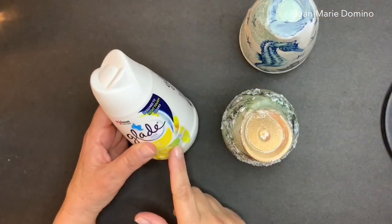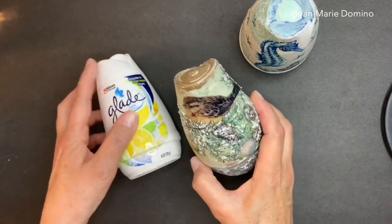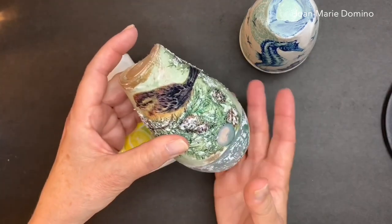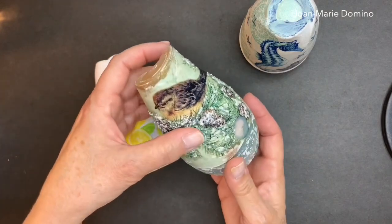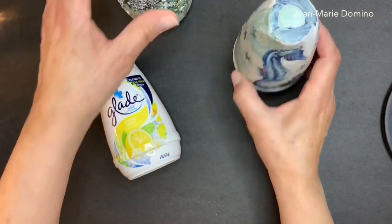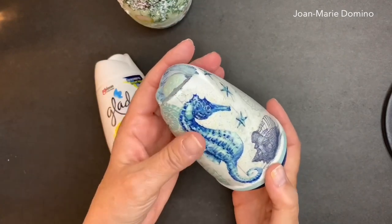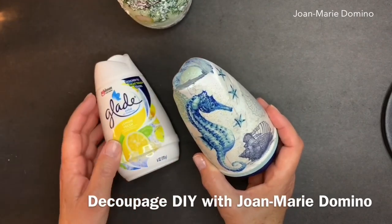It's so amazing the different things that you can find to decoupage, like these air fresheners. At Christmas time I did one using a Renews It air freshener, and now I thought, well, it doesn't just have to be for Christmas — we can do some for now. In this video I'm going to show you how to do it using a Glade air freshener. Welcome to my channel, Decoupage DIY with Joe Marie Domino.